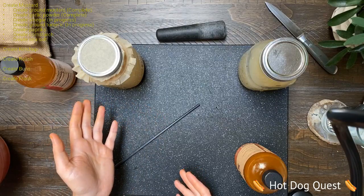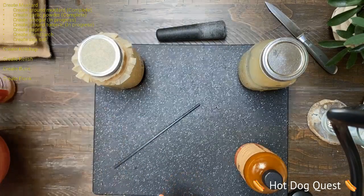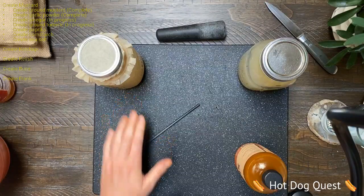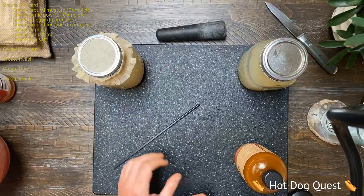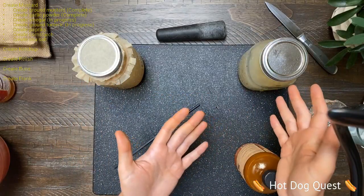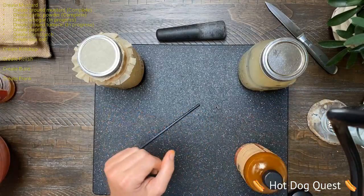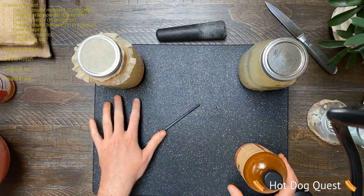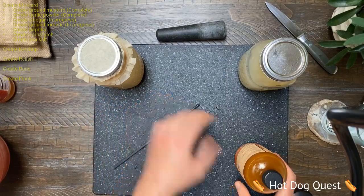But it's definitely done its job. So what I'm going to do is take this and move it into a new jar. I think you could probably do it in the same jar, but it's just to keep different bacteria out, because this bacteria in here takes sugar and turns it into alcohol.